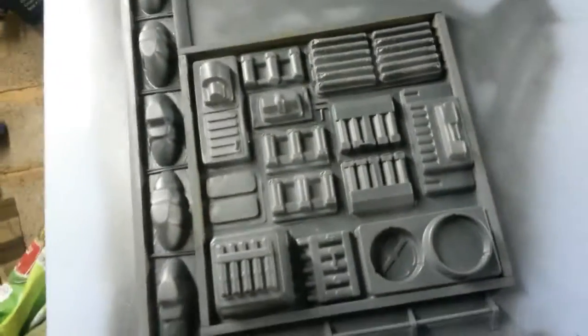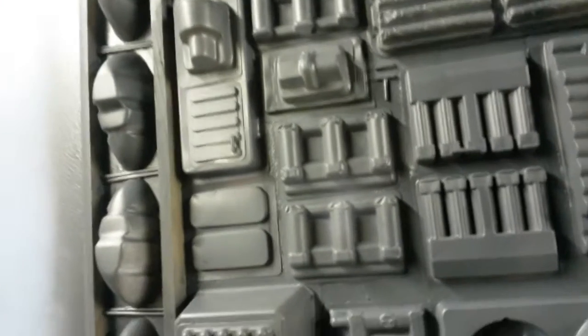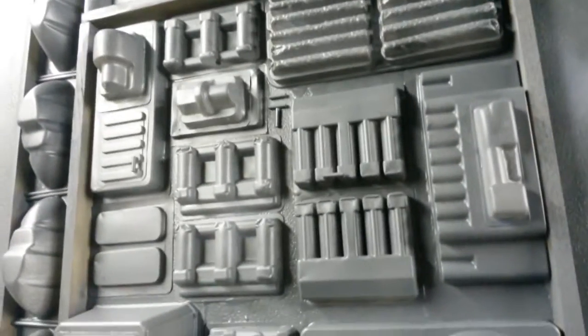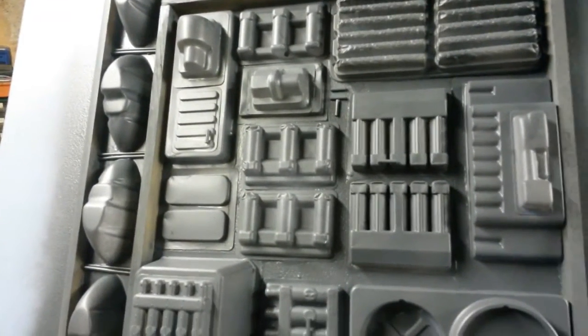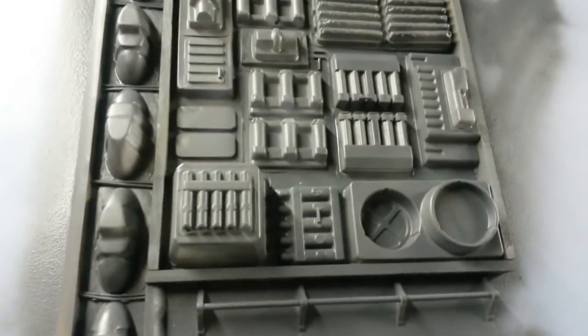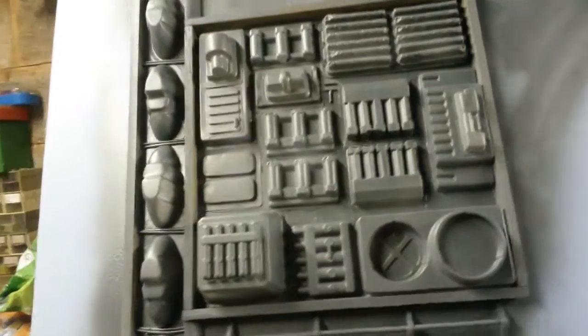Just sprayed the electrical gubbins box and that vertical bit with some gray car primer and it's gone on okay. It's quite patchy, quite a patchy spray job, but it actually looks quite good. It's a nice shade of gray — I think probably perfectly mid-tone. I will probably buy more of these. It is patchy down there, that's bad.